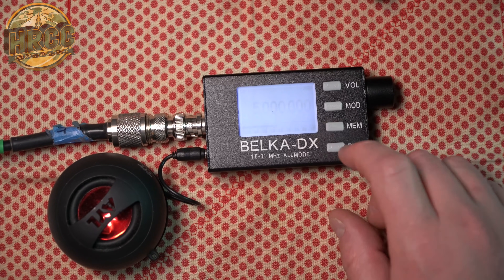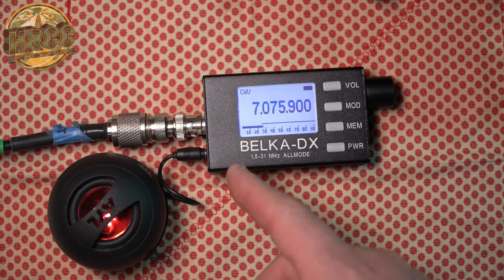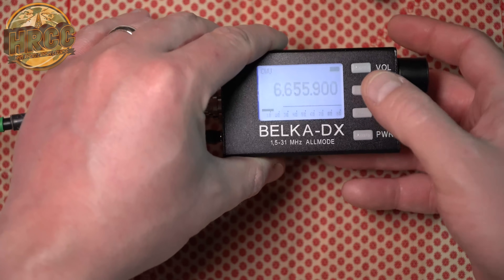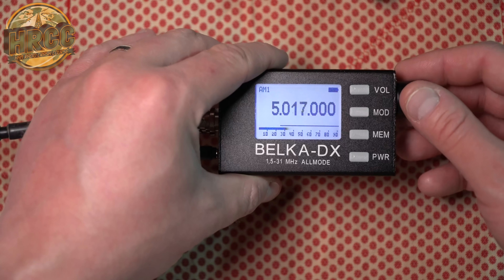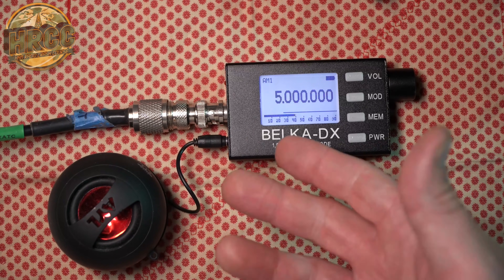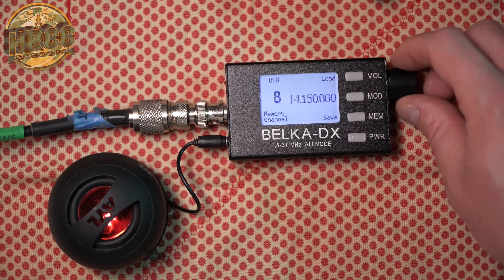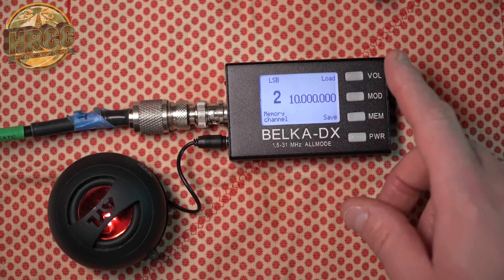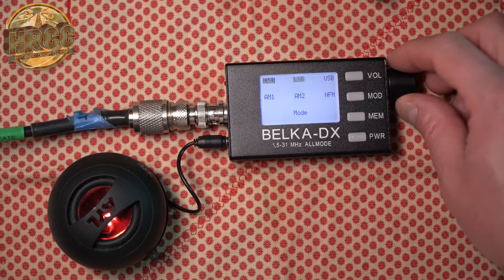Now I'm showing off the memory feature — pretty straightforward. Click where you want it to go, say load. You can change to whatever frequency you want. It jumped to CW mode, which was just an example. Let's go back down to WWV and change it back to AM. Hit memory, save to channel 1 — so now when we go back in, that will be saved. Interestingly, some memories are already preset, which is kind of cool. We can go to 10 MHz for WWV.